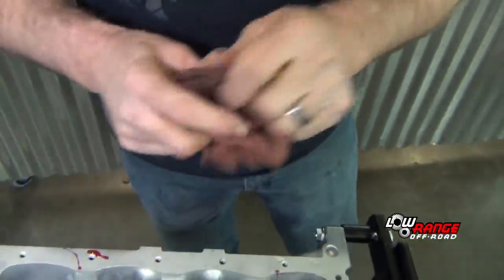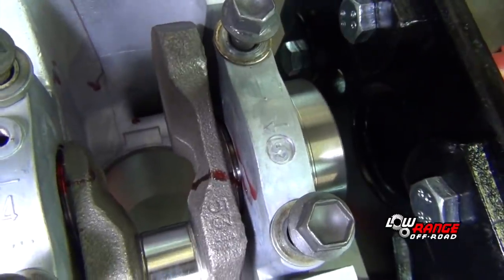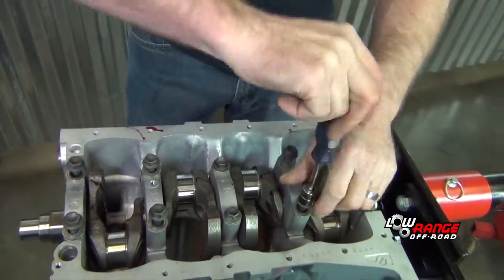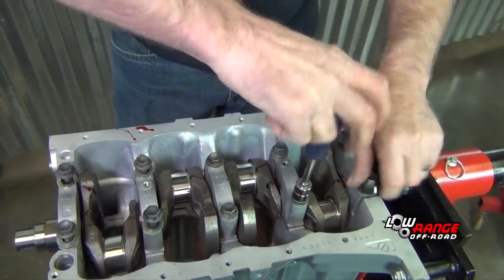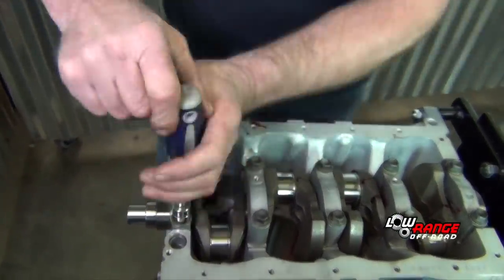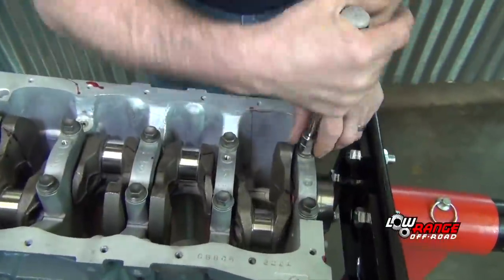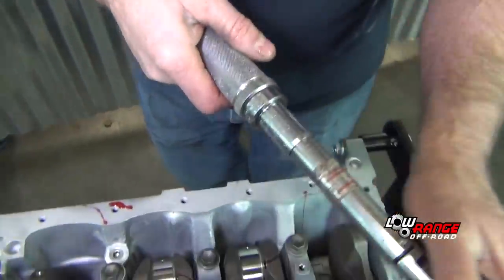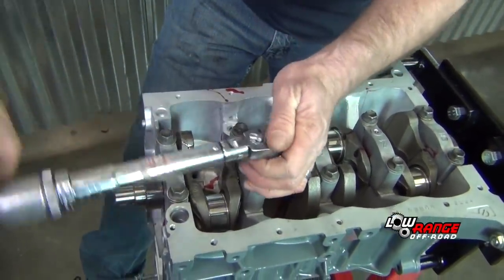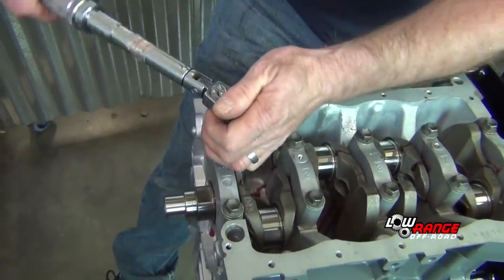Verify you've got all your numbers in order. The final step is to torque the main bearing caps. This is done by using an increasingly tighter crisscross pattern until 41 foot-pounds is reached. Start in the middle and just kind of snug them up a little bit before going into the final torque.